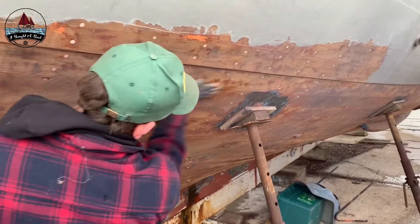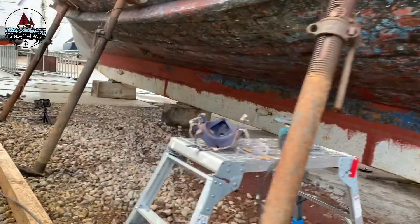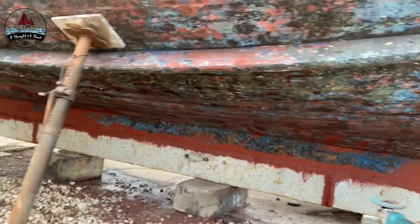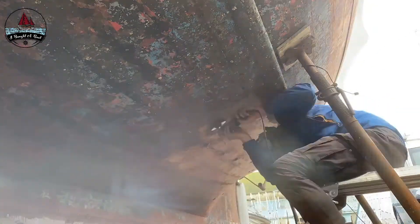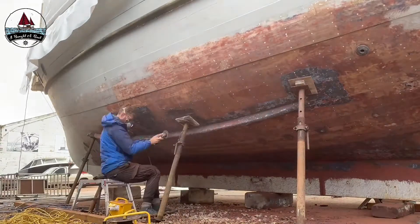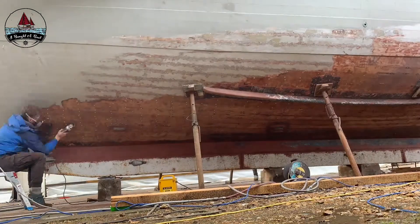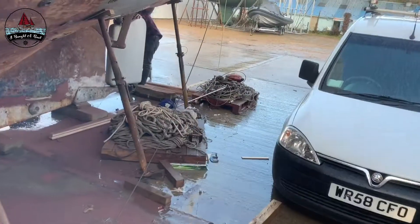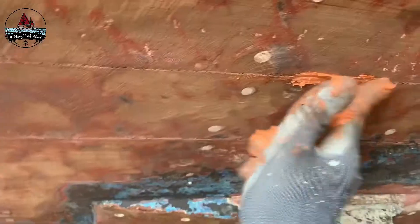That's you today then, is it? That's me done. Alright, I'm going to be doing this — I'm going to sand this off, just fill in the seams.